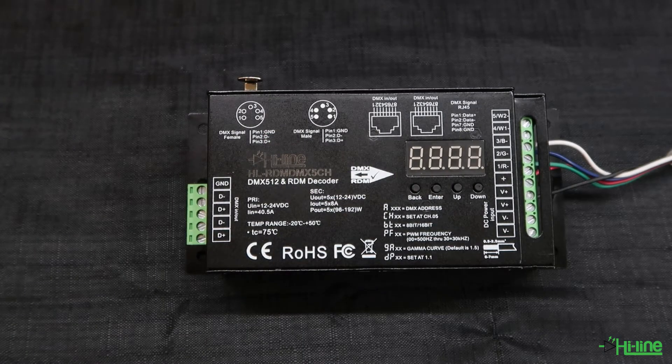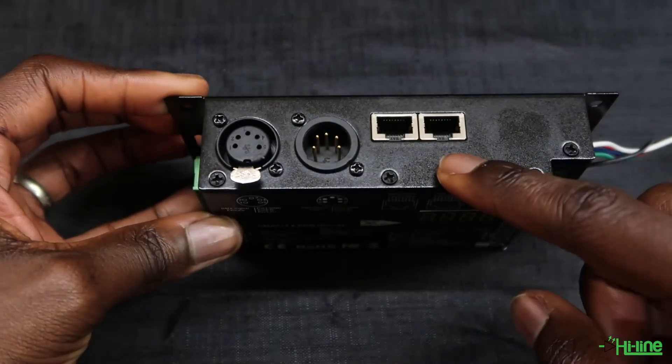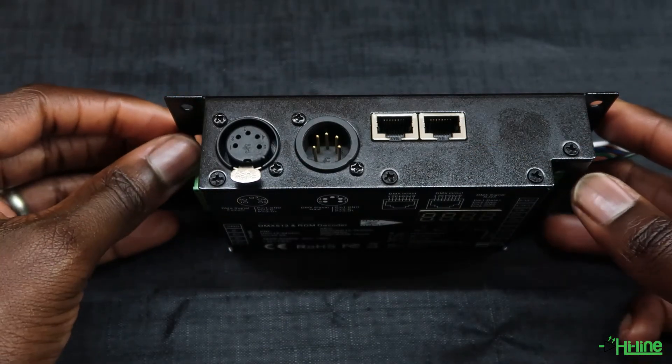Hello everyone and welcome to another Highlight Lighting tutorial. Today we'll be introducing our DMX512 and RDM decoder. Depending on what connection you'll be using, here you have your RJ45 and XLR input and output for your DMX signal.